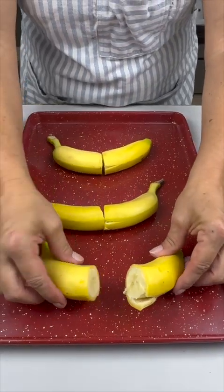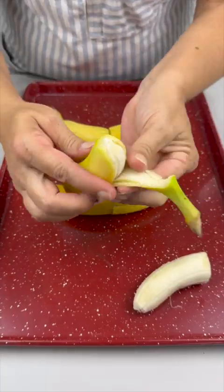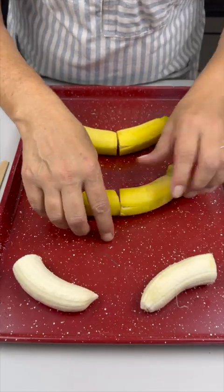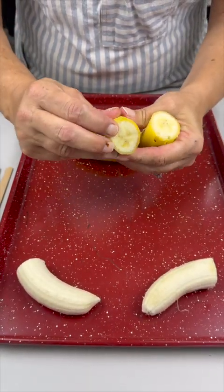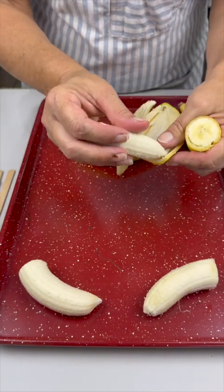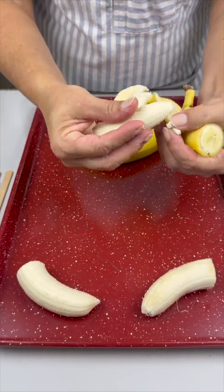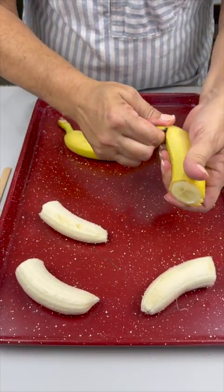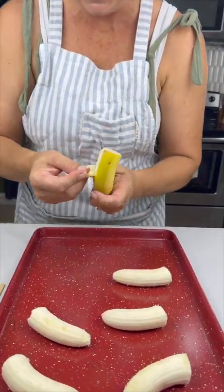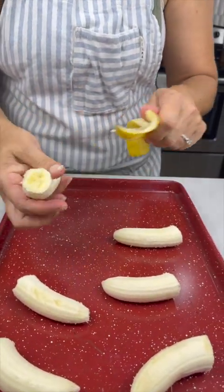Now that we've got our bananas cut in half, go ahead and peel all your bananas. We just want to cut them in half for our excellent dessert that we're having today — just half a banana is good.